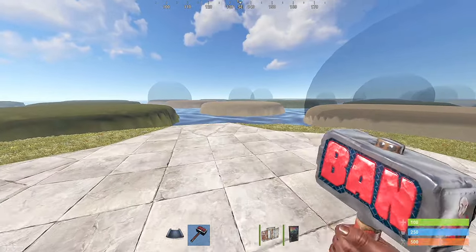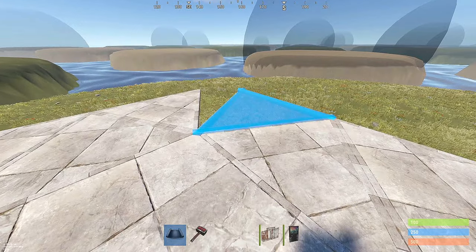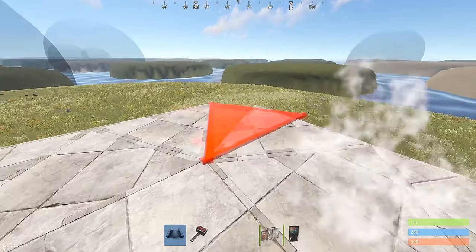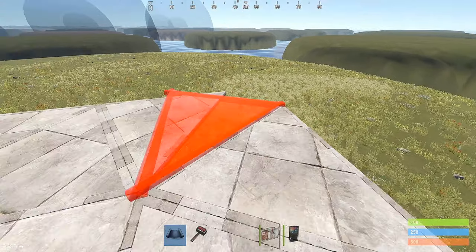Starting with the 2x2, you're going to add triangles to each corner of the honeycomb, like so. I'm giving you the half triangle peak, or door peaks.